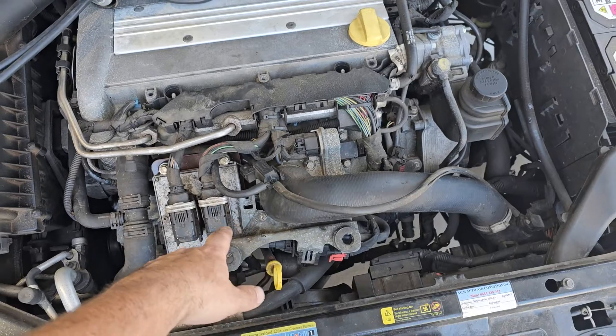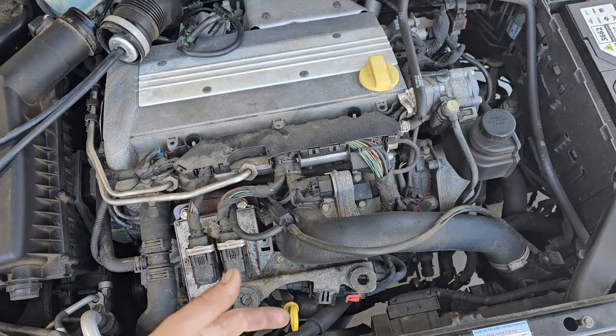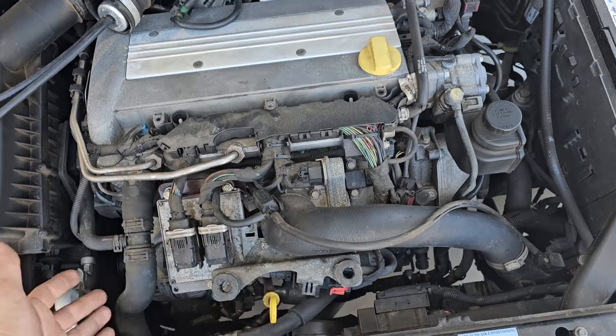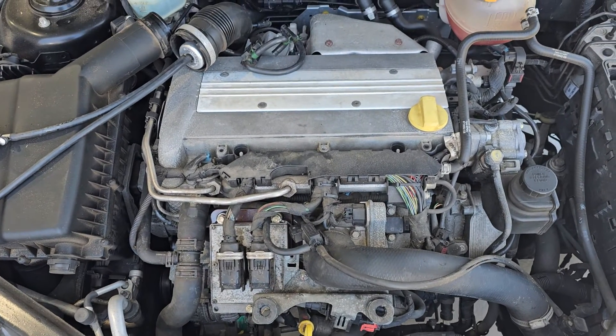This valve, in our case, is bad — struggling to find one. But essentially, it's when your car creates too much boost, this valve kicks in and drops some of that boost off.